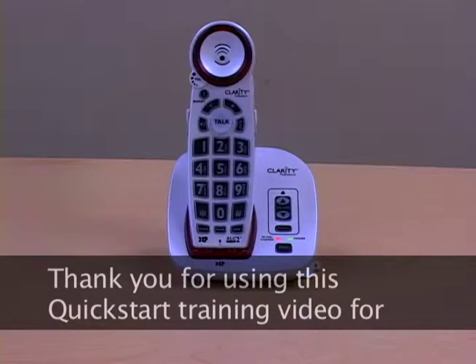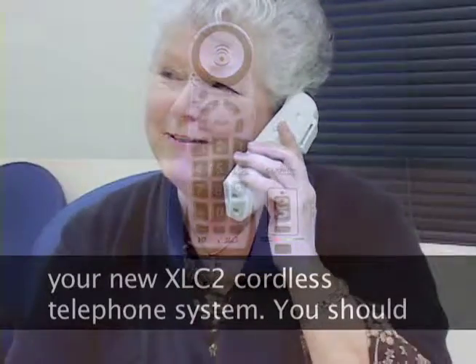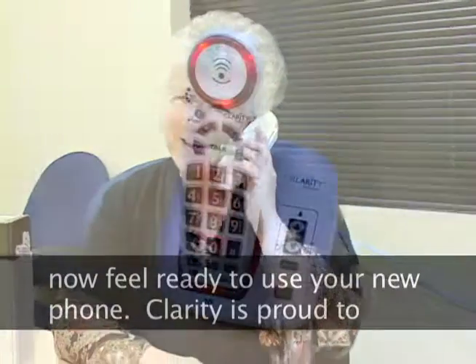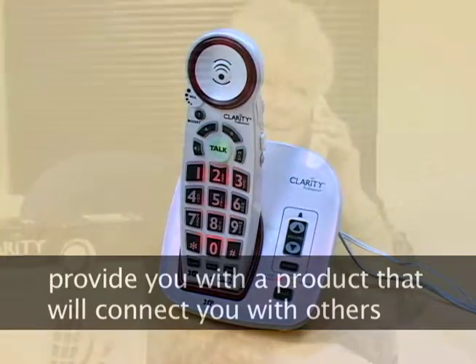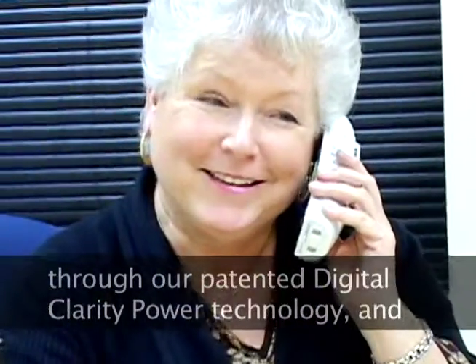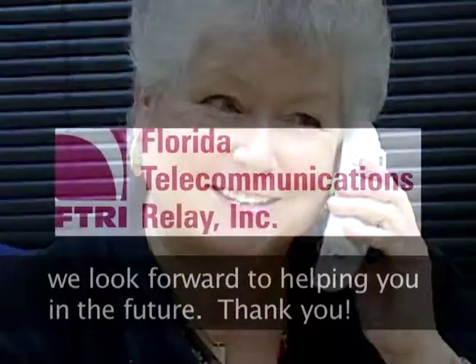Thank you for using this Quick Start training video for your new XLC2 cordless telephone system. You should now feel ready to use your new phone. Clarity is proud to provide you with a product that will connect you with others through our patented digital clarity power technology. We look forward to helping you again in the future. Thank you.